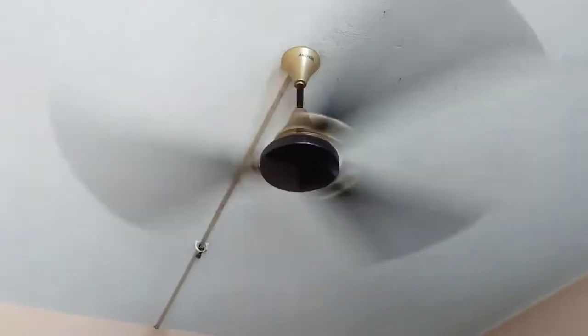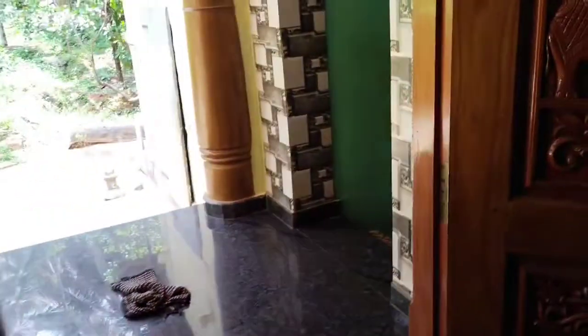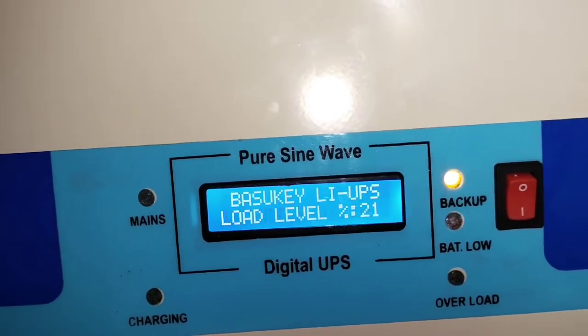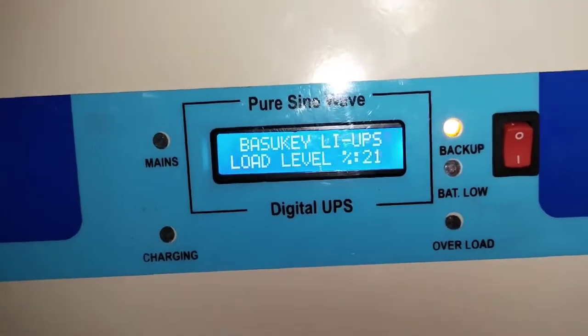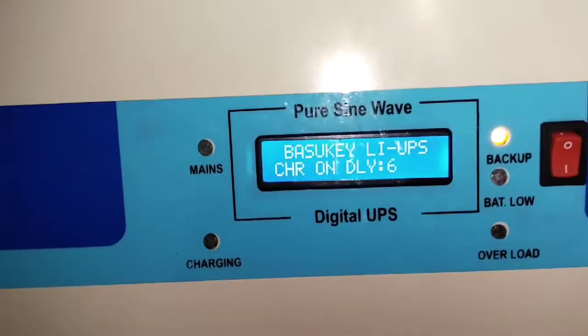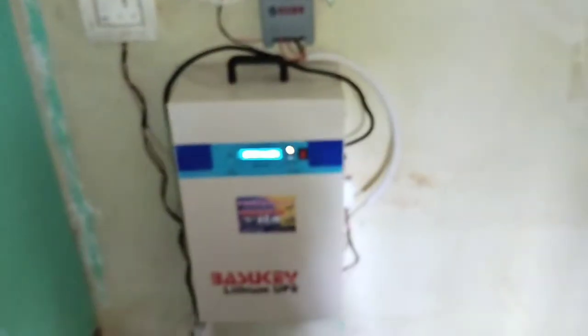Let me increase the load. I will switch on the ceiling fan — how much load will be consumed? This is the house RTC switch. Old conventional ceiling fan is 75 watts. Switching on two lights as well. With one TV, one ceiling fan, and three LED bulbs running, the lithium UPS in inverter mode at 220 volts shows only 21 percent load. At this load level, it gives more than 10 hours of backup.